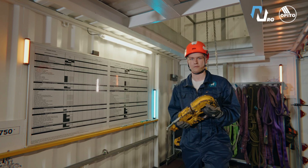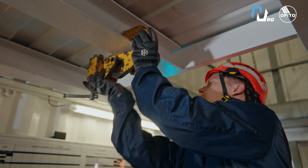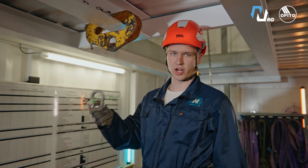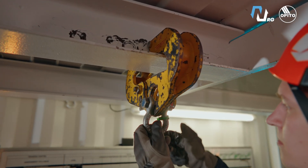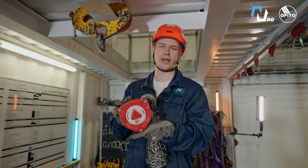Once the risks are understood and equipment inspected, we start the setup. First, we attach the beam clamp to the I-beam. Then we connect the shackle. Now we hang the chain block.